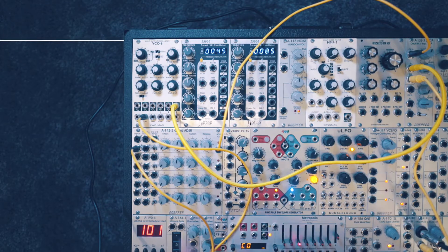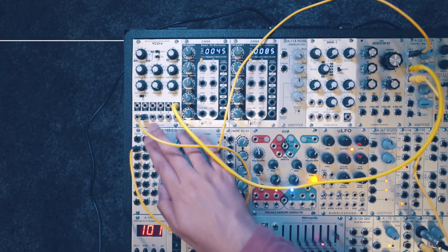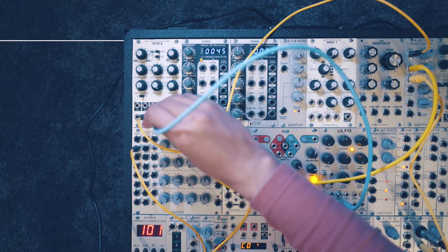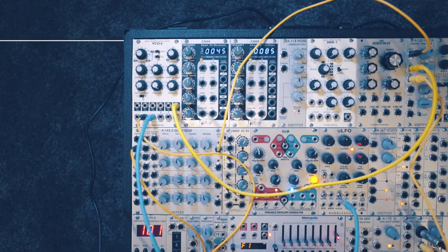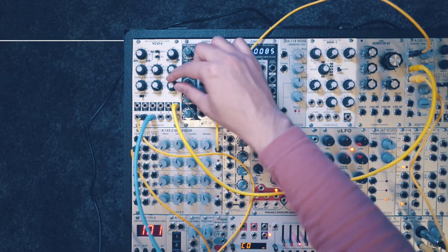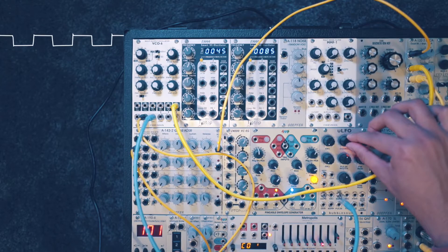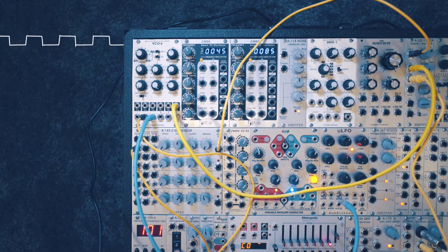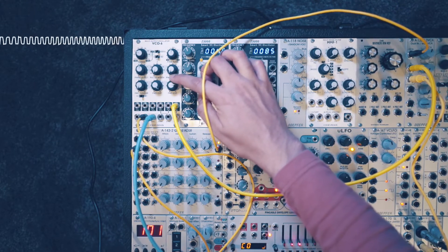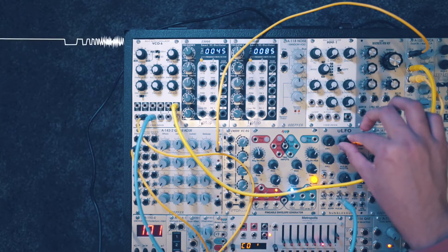Now let's check out some modulation options. We're using FM2 as our 1V per octave exponential FM, but there's also FM3 which gives exponential frequency modulation. I'll take a triangle output from an LFO and plug that into the FM3 input on the VCO6. With the attenuator up, you start to hear slow pitch modulation. Increasing the attenuator gives a wider modulation range, and speeding up the LFO gives that classic exponential FM tone. For vibrato, set the LFO to about 6 or 7Hz with very low modulation depth.